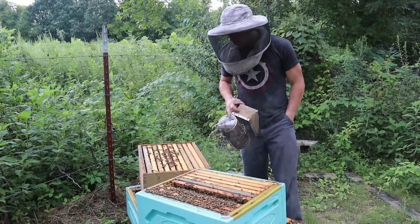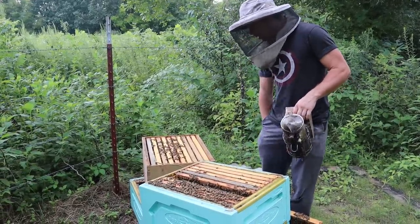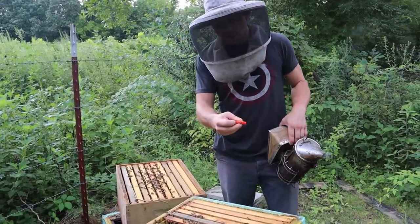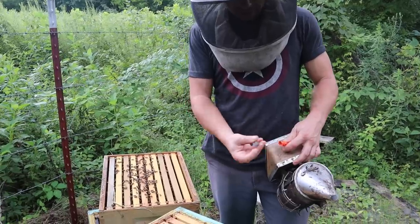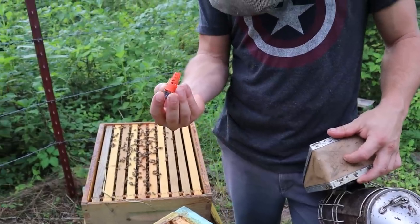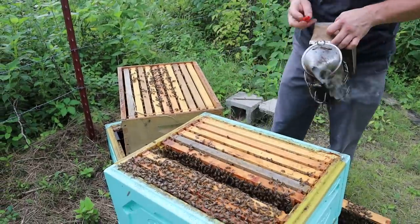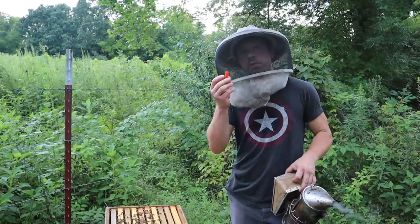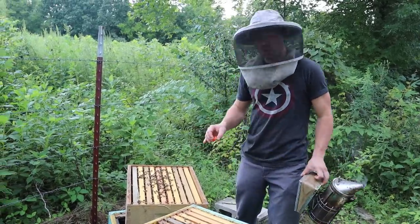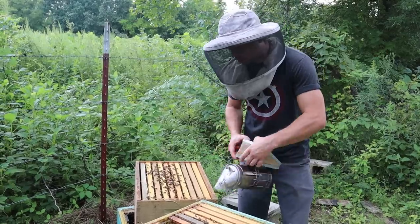We put a queen cell down below and one above. We have a JZBZ cup in a queen cell protector, and we just put that down below. We dropped one here, and then I have a double screen board — which I'm going to show you in just one second — and then we put one up here in the top, and this just worked out perfectly.